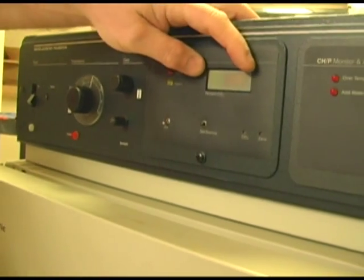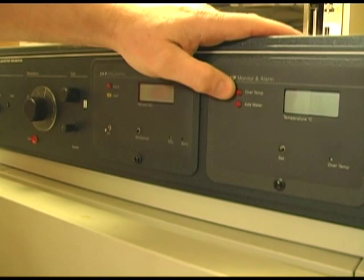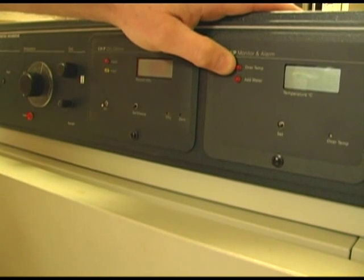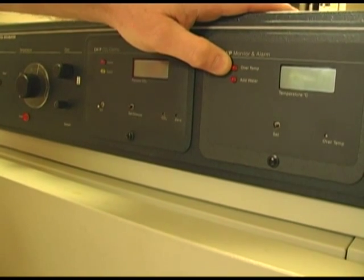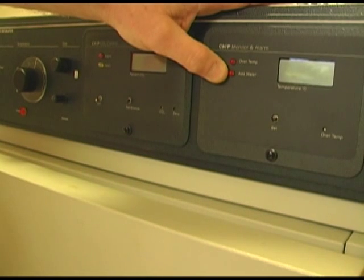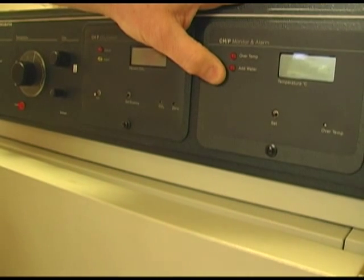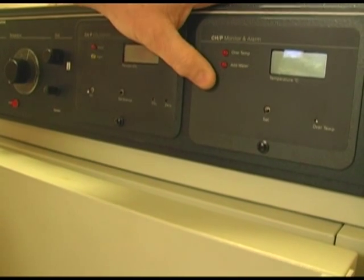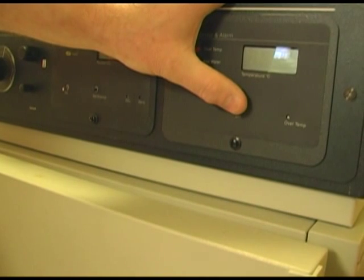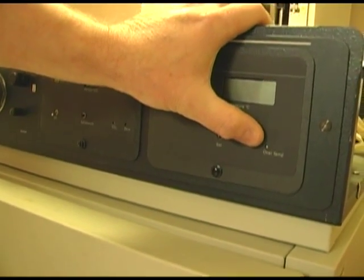You have your display. Moving on to the right, we have a monitor and alarm section. The first LED is for over-temp — the over-temp set point is 38 degrees, and if the incubator goes over 38 it will alarm. Below that you have an LED that says 'add water'; if you run low on water that light will come on, telling you to add water. This is common to most water jacket incubators. You push this button and, using the screwdriver, adjust your over-temp value.